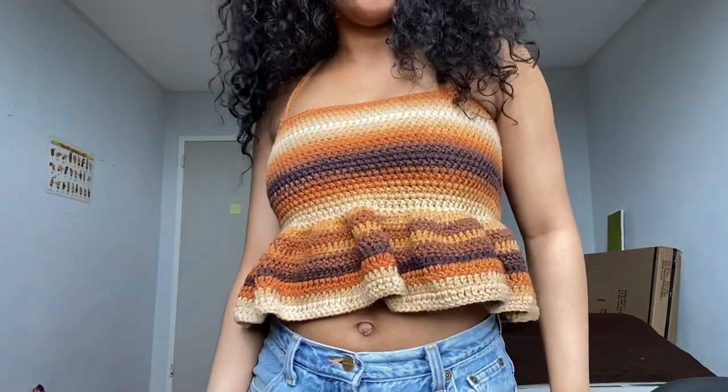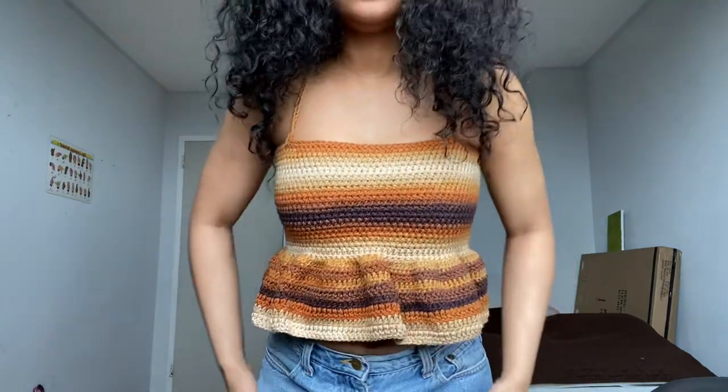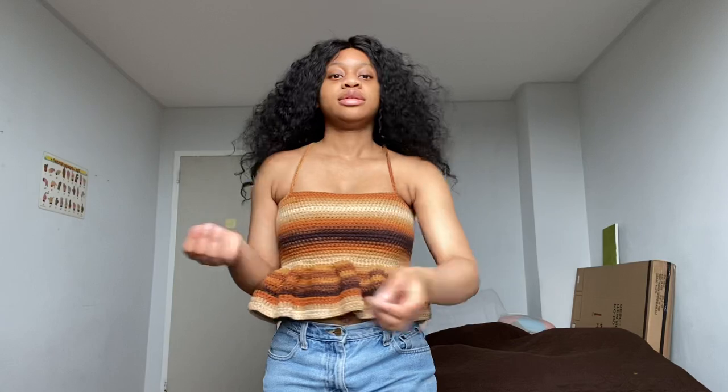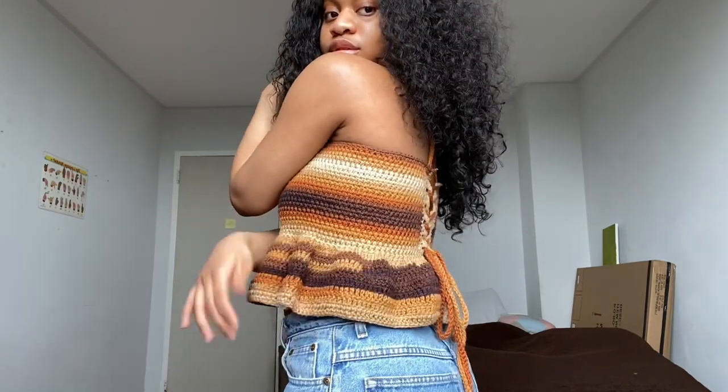I have made this top in a size medium but I'll be explaining to you guys how to alter it and change it to your desired size or any size that you want to make. Also if you have any questions regarding this top you can always feel free to comment down below or DM me on my Instagram at peculiars.crochet and I'll be more than happy to answer any questions that you have.